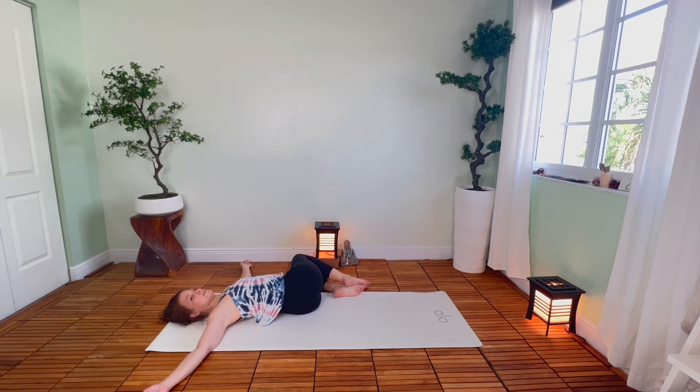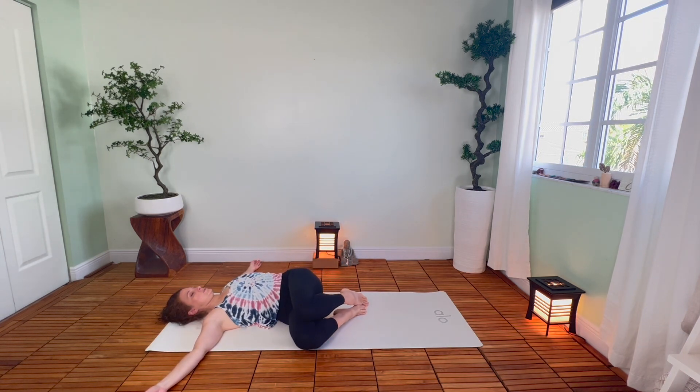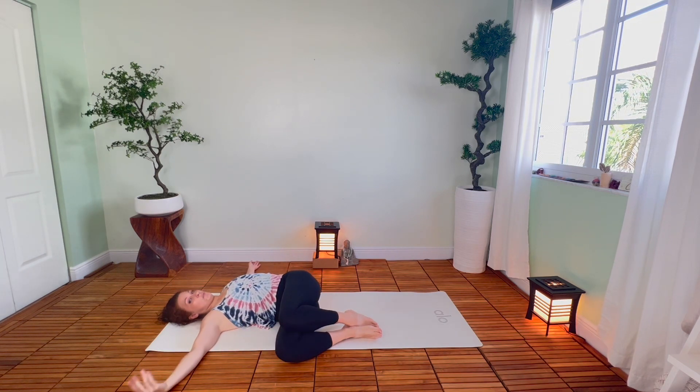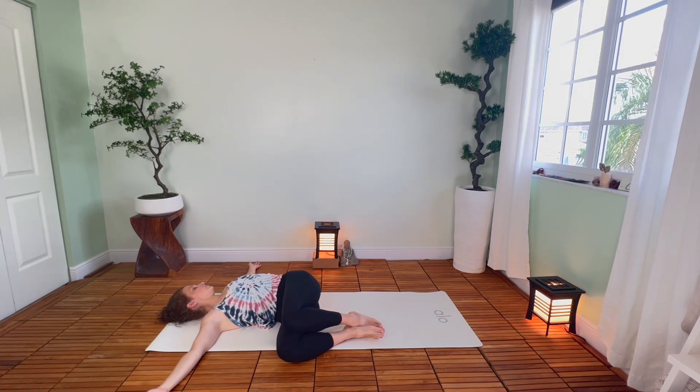Come on back to center on your next inhale. Bring the knees up, and then take the other side — do the same thing, coming up onto your toes, let the knees fall to the right. Maybe drawing them up closer to your arm, but you want both shoulders on the ground. If your left shoulder is floating, put something under your knees. You can also press your right shoulder into the ground to help your left stay down. Turn and look toward the left, close the eyes, breathe into the side waist. Last breath here, make it a good one — inhale through the nose, and exhale.